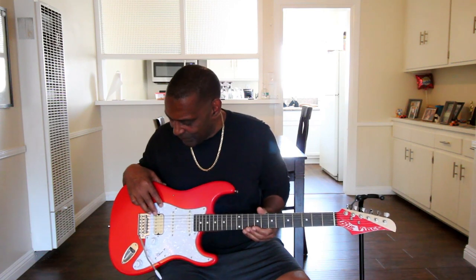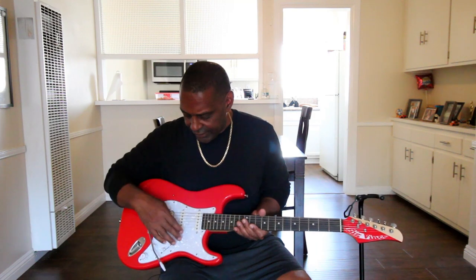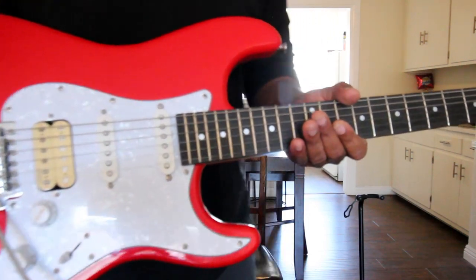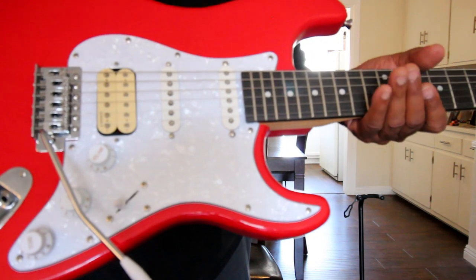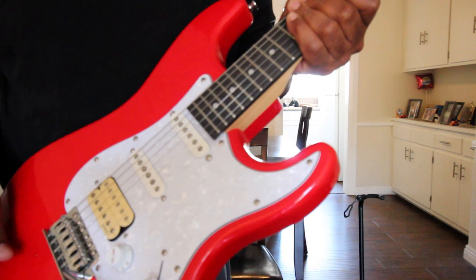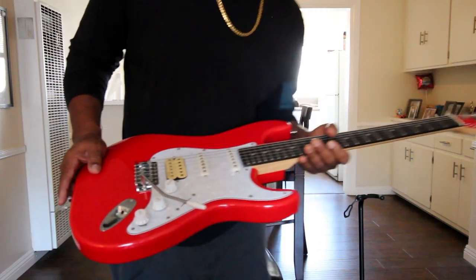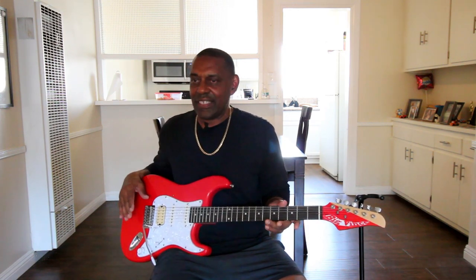I got the Alnico pickup from AliExpress and I think I paid about $10 for it — and I'm thoroughly happy with the sound it gives this Strat. Originally the pickguard was a basic white when it was single-single-single, but I changed it to a pearloid white mother-of-pearl and switched the configuration to humbucker-single-single.